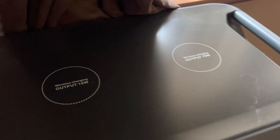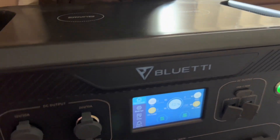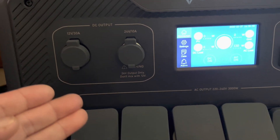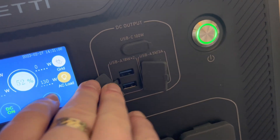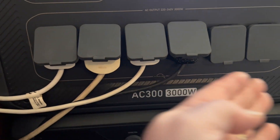As I mentioned, we have two wireless charging spots on the top, so you can just pop your iPhones or Samsung phones on there. You also have your DC outputs, some smaller USB-C and USB-A DC outputs, and of course your big bank of AC outputs.